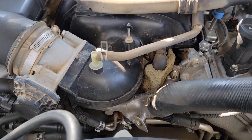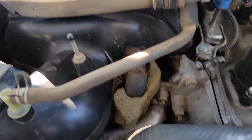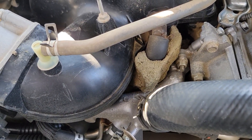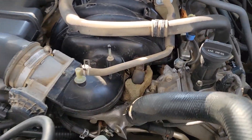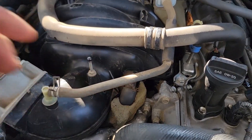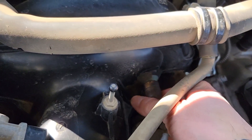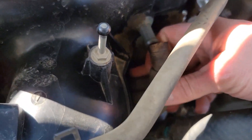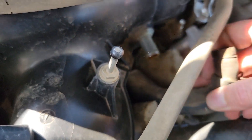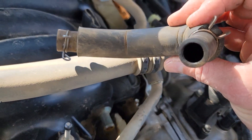Before I forget, I'm going to show you guys where this is going to be installed. First you have to locate your PCV valve and your fitting going into the intake manifold. This is the front of the engine, and this is where we're going to connect. You just pull on this like that, pull it up, and it comes off easy just like that.